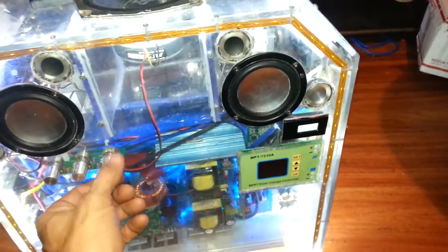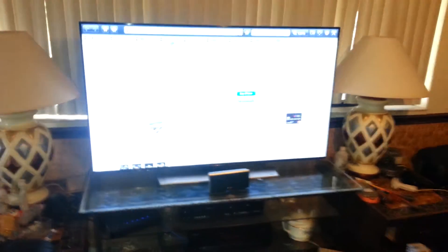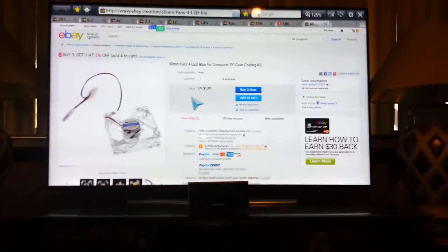I'll make another video tomorrow answering any questions anybody might have. As you can tell, this has been running off of it the whole time we've been watching the video, and it runs quite a bit for quite a while. I can take it to the job site and run the wet saw.